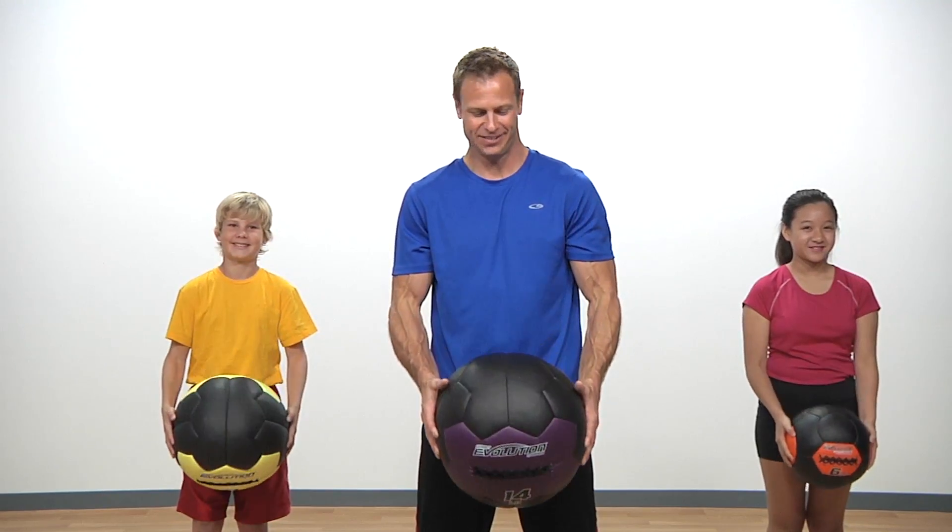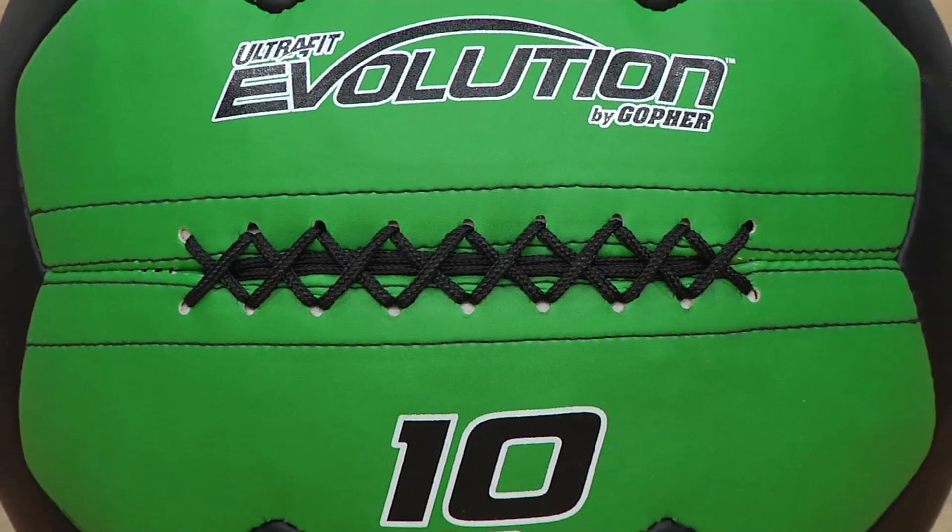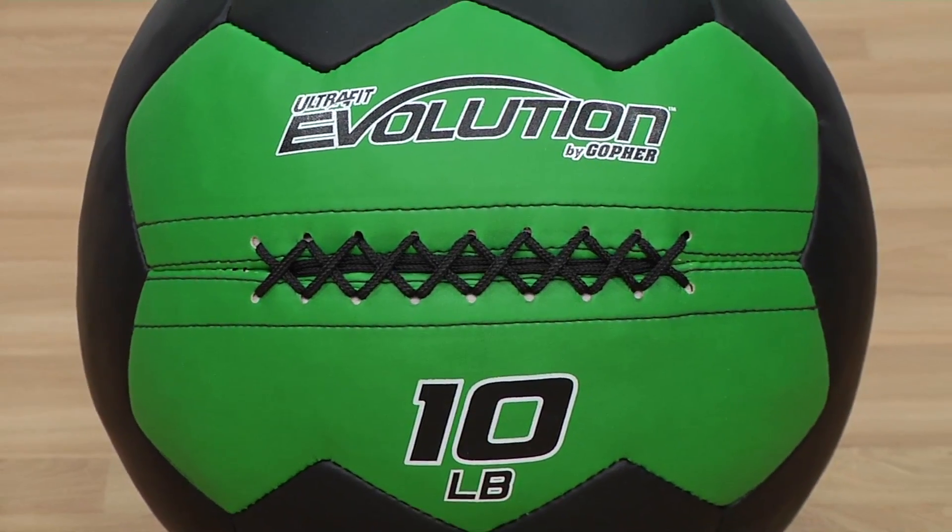Experience Evolution with the grip, durability and longevity of your medicine balls. Purchase your Gopher UltraFit Evolution Medicine Balls today.